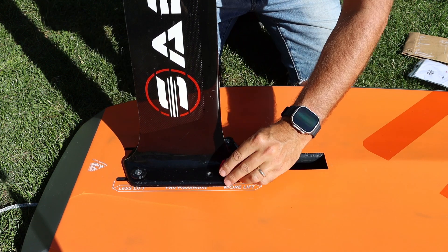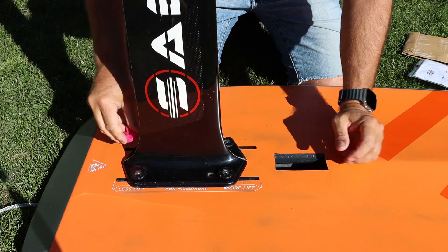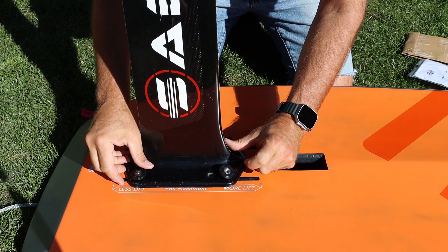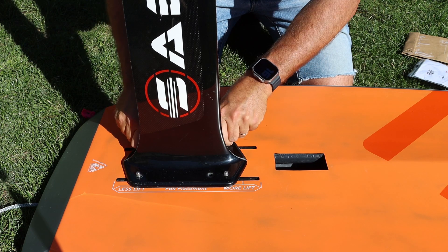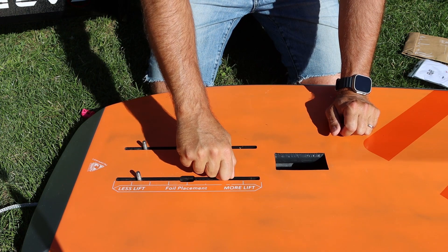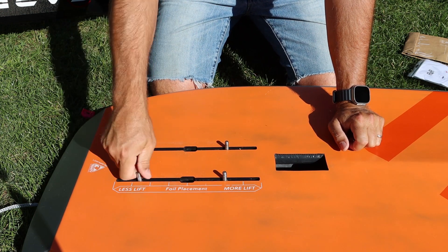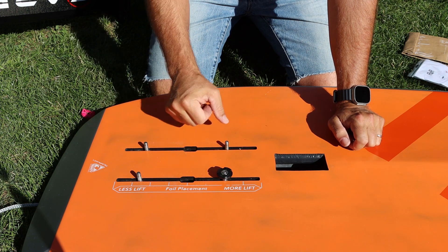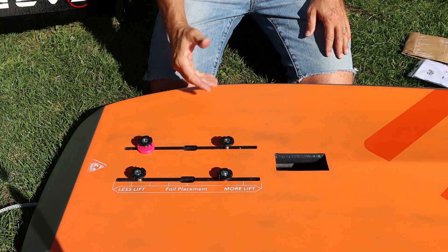At the end of the session it's very easy — you just do one quarter of a turn and you can remove your foil very quickly. Same system at the end: tighten the screws well so they don't loosen after the session, then put the Foil Fix back on. There you go.